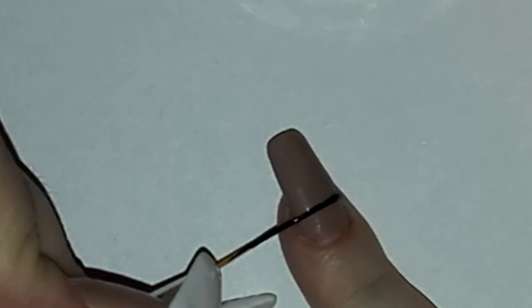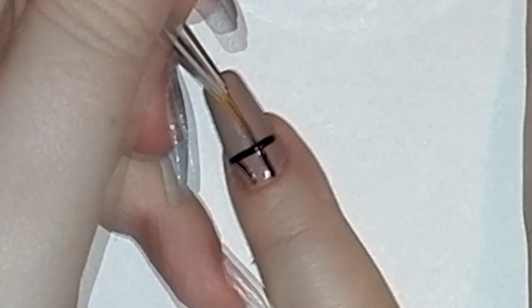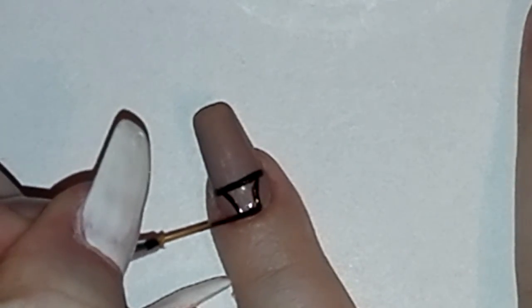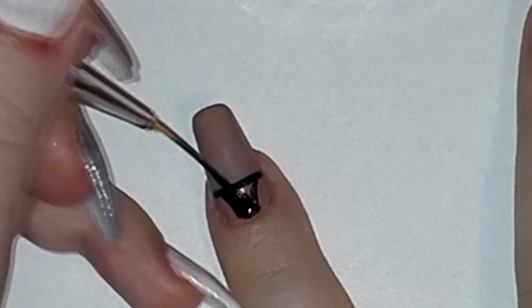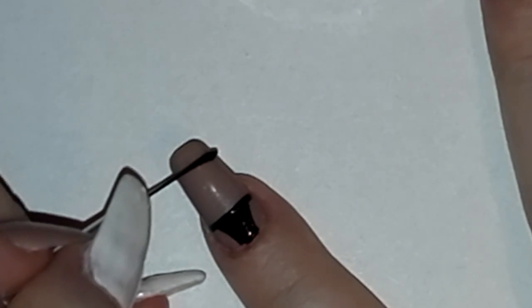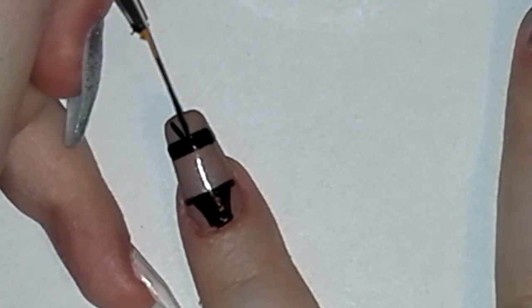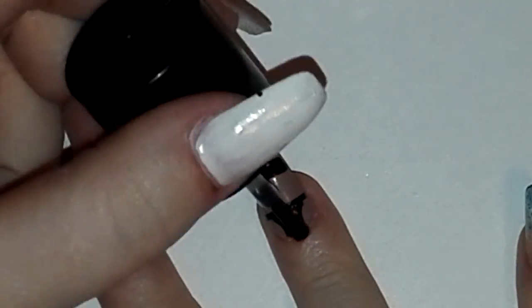Now draw a swimsuit design on your nude painted nails. Finish your design with top coat.